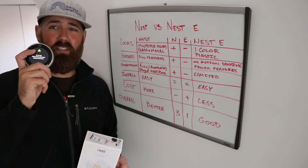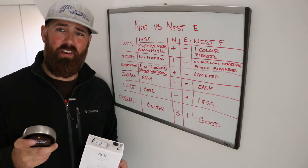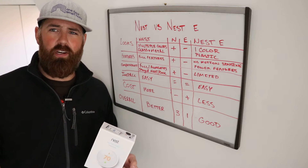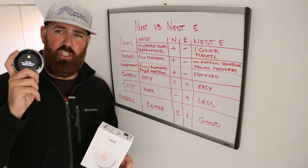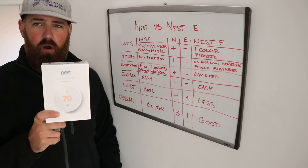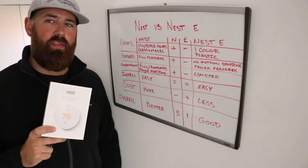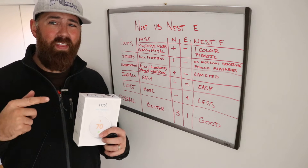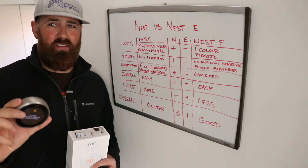The Nest is on its third generation. There is a first generation, second generation, and the latest model, which is Gen 3. You don't have to worry about what generation you're going to get if you're buying a new Nest thermostat — these Generation 3 are pretty much all that's available in stores. The alternative to the Nest Gen 3 is the Nest E thermostat, which is a little bit less expensive.